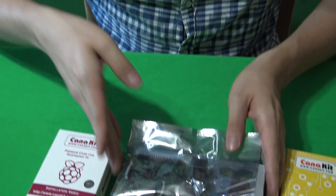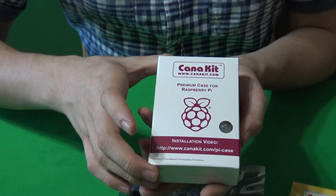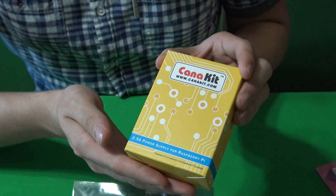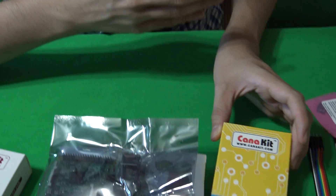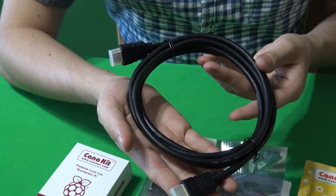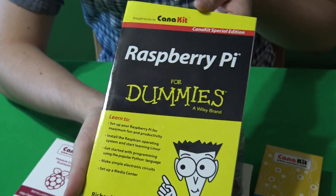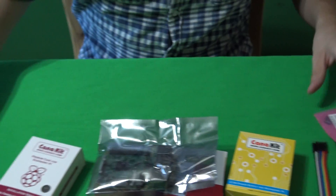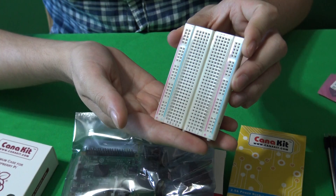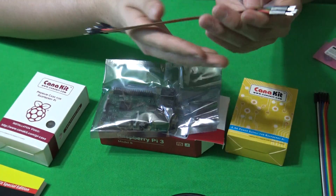Next, the Canon Premium Case. Next one will be the Canon kit, the power supply. The HDMI cable. The dummy book. The breadboard. Jumper cables.